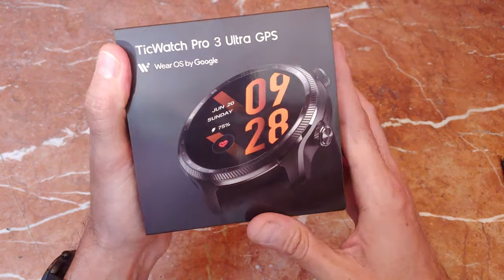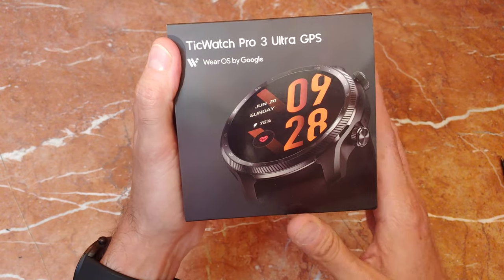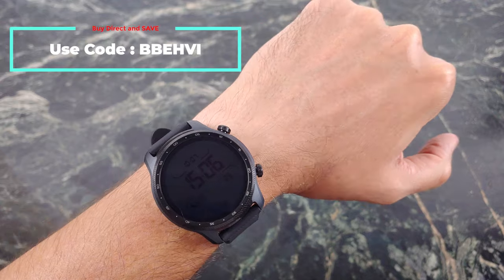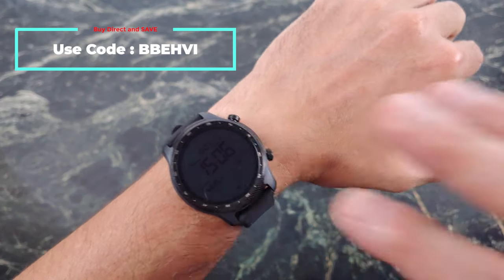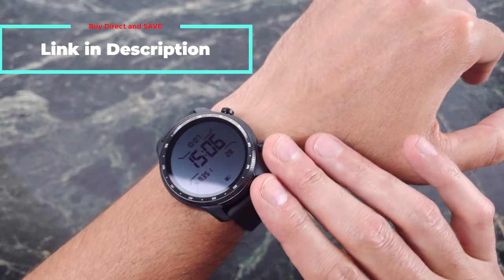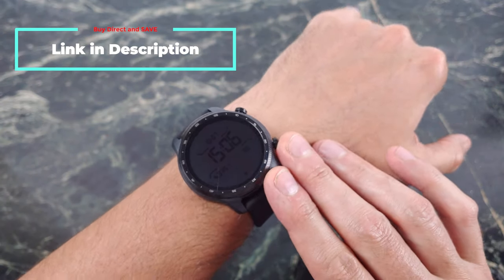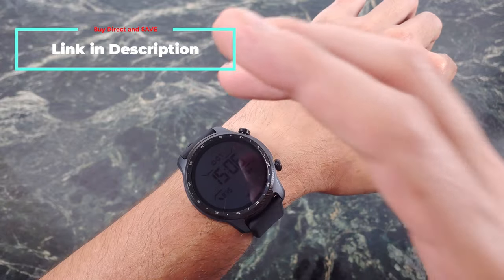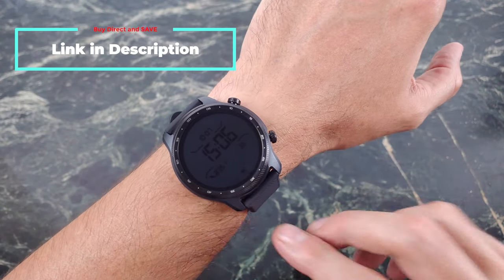The real emphasis this year on the update is really on health and wellness, and they've given us some new features. Go ahead and check my link down below, because I can save you guys a little bit of coin if you use my coupon. If you're interested in this watch — which I really think you should consider if you're in the market for a Wear OS device — this is one of the best Wear OS devices right now.